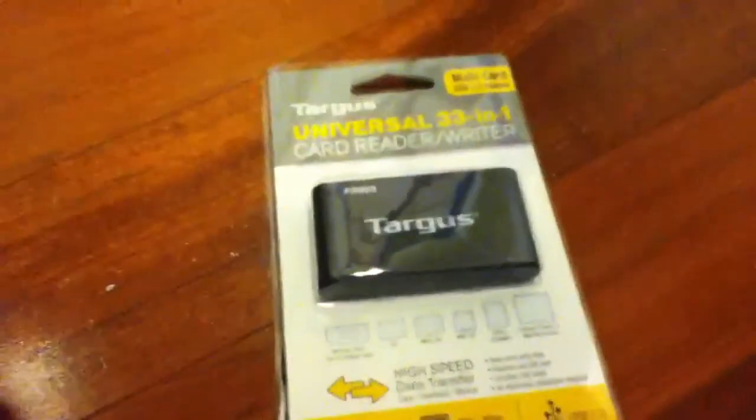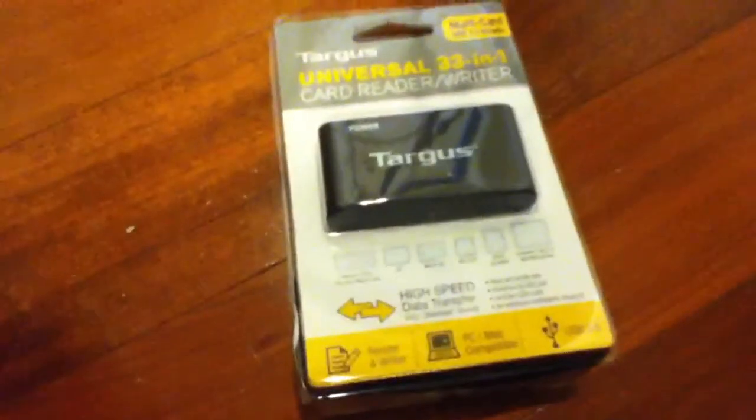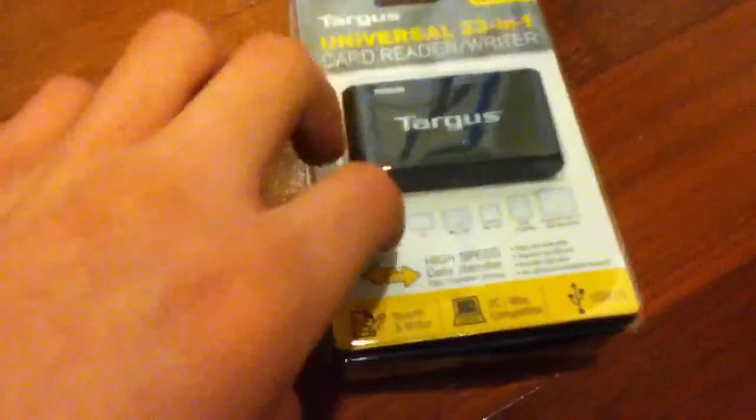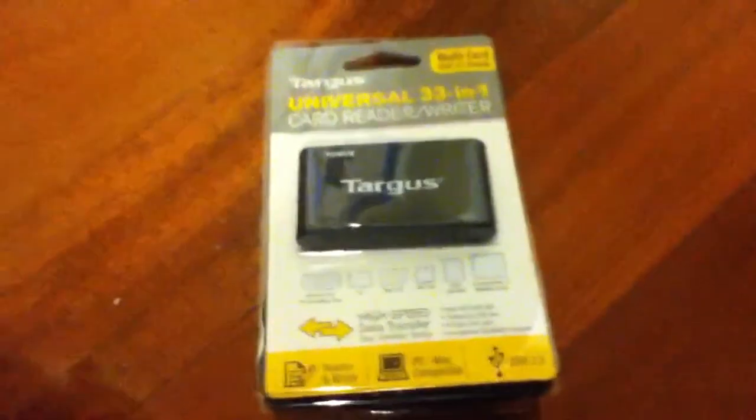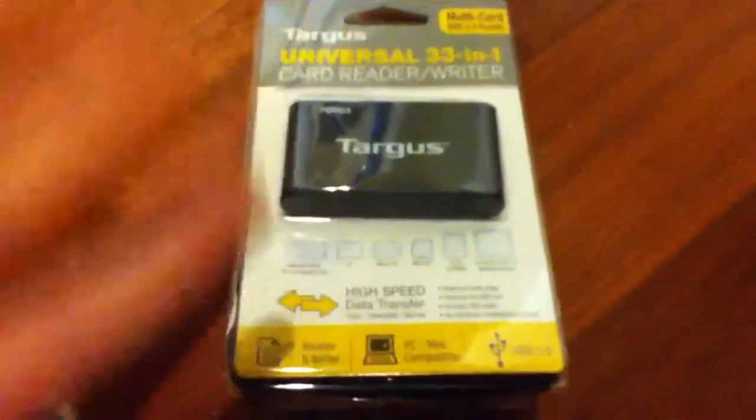Hey guys, I'm back again and this time I just unboxed the Emerson Bluetooth headset. And I got this card reader at the same time. I did the Bluetooth so I figured, okay, I'm gonna do an unboxing of the card reader also.